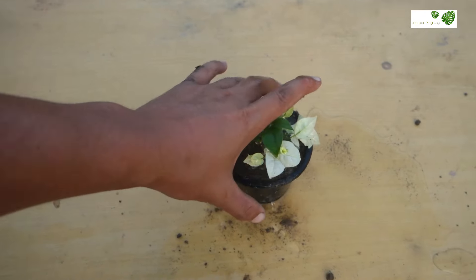I'm going to clean it with water to show you the roots clearly. If you are growing Bougainvillea plant in your home, do not do this — just for showing you the result I'm cleaning it with water. Check the roots now — you can see the roots clearly. In just 25 days it has got lots of roots with a beautiful flower.